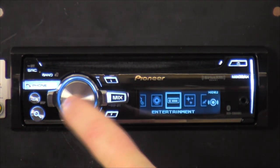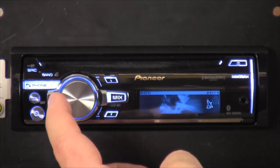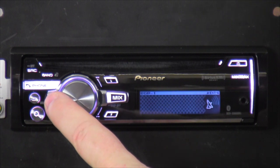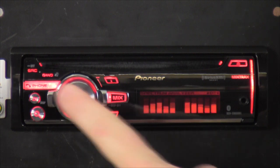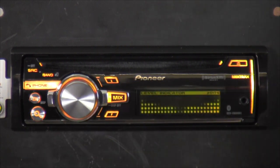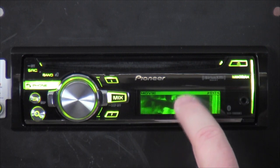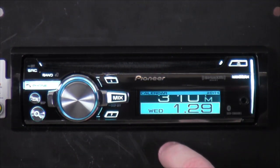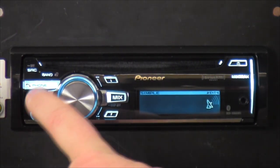The next section is Entertainment. This changes the way the background looks — you've got Motion Fluid background which runs like a screensaver over and over again. There are background pictures that just sit there, backgrounds two, three, and four, a little spectrum analyzer just for fun, level indicators kind of like the spectrum analyzer, and Dolphins — Pioneer loves dolphins and tries to integrate them in all radios that have a screen. You also get the date and time sitting on there the whole time.